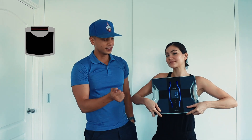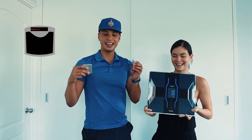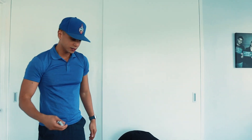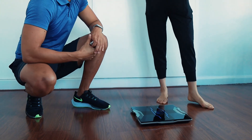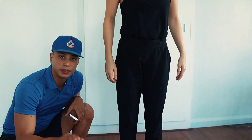One thing you need is a scale. We have a Tanita scale here — make sure it's right-side up. You'll also need a tape measure. The first thing we're going to do is step on the scale, ideally first thing in the morning. Depending on your scale model, you may need to enter your age — for this model that's all you need — and then step on.